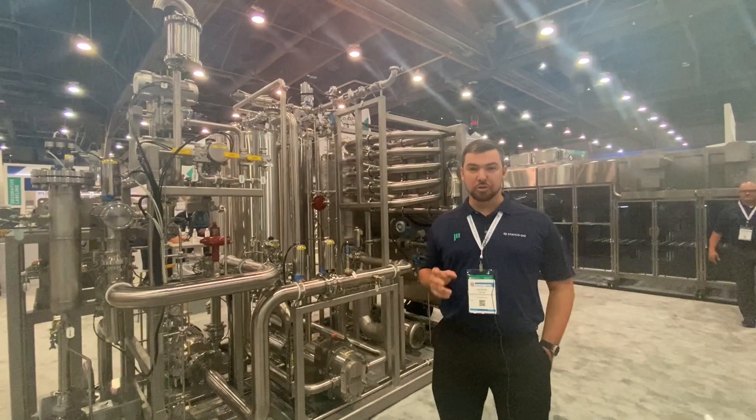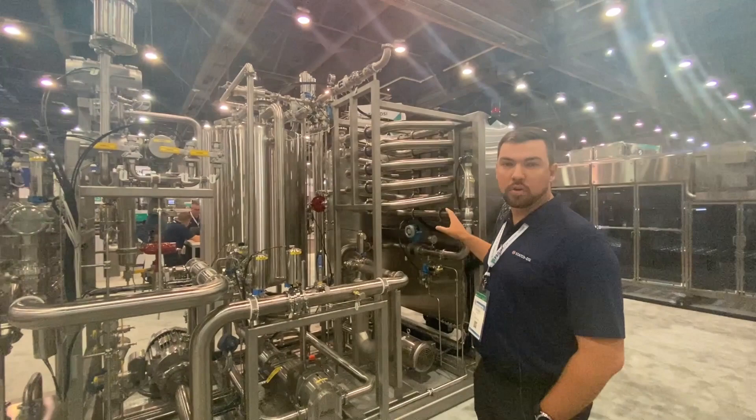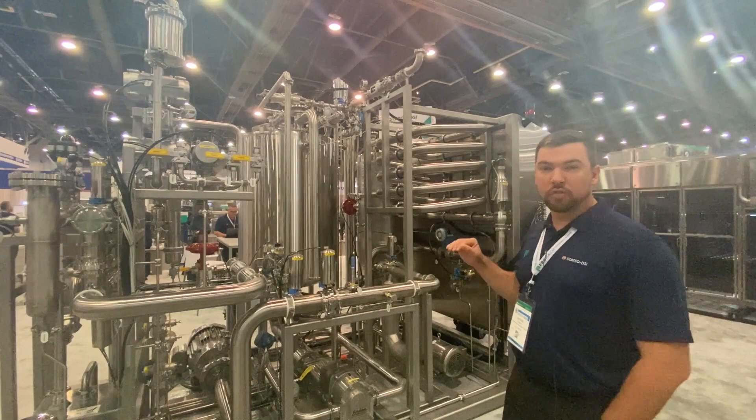The way that this system works is that we're deoxygenating two streams at the same time: water and syrup. You can see behind us, we're measuring the actual water flow coming in and injecting nitrogen based on the water flow.